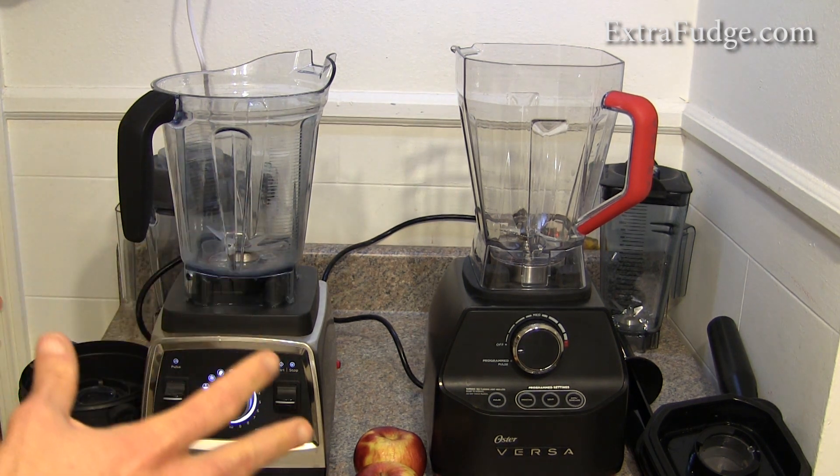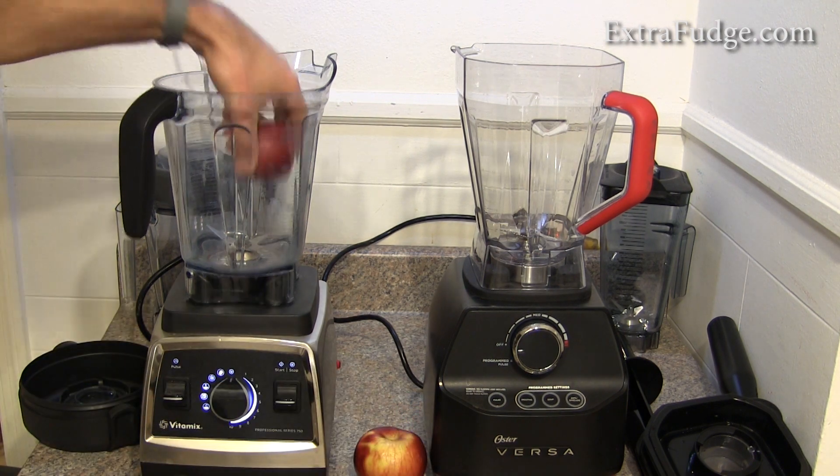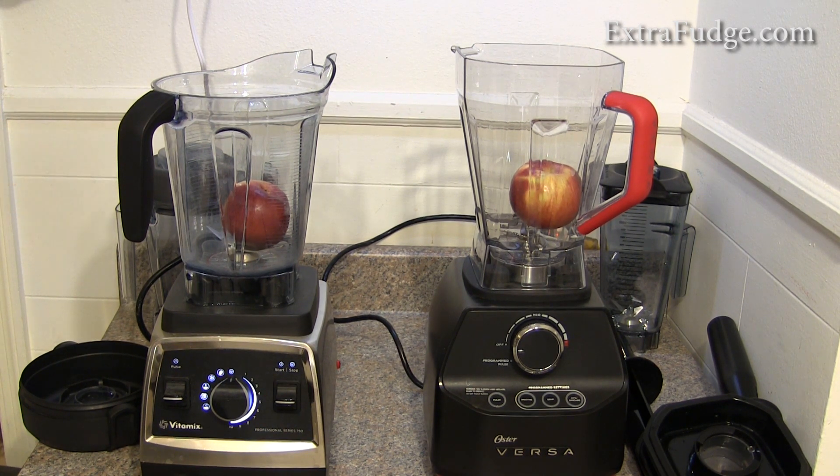I was thinking about how to visually show a substantial difference between them. I decided to take two apples, lay them down, add one cup of water to each one, run them at full speed, and see what happens.